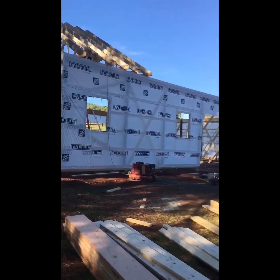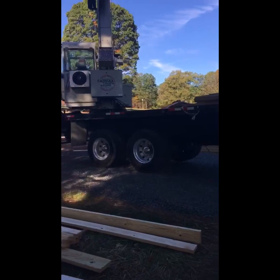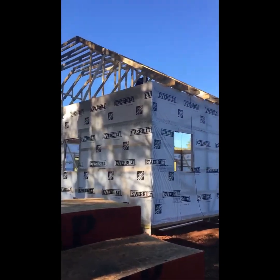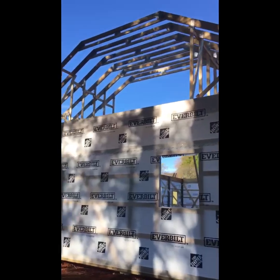You've got to have that crane. That crane is a lifesaver. Each truss weighs about 450 pounds. As you can see up there on the trusses — the bottom cord of that truss is a 2x10.